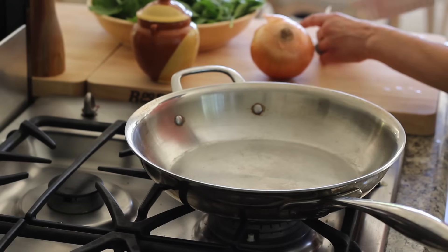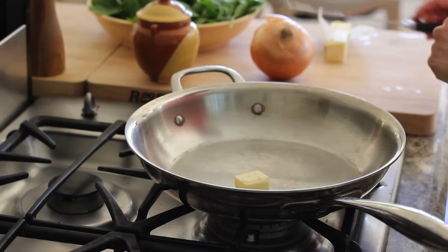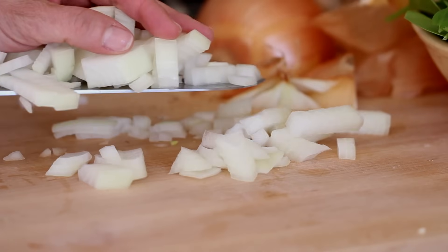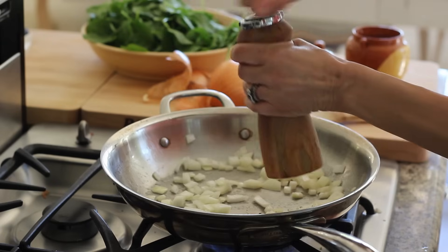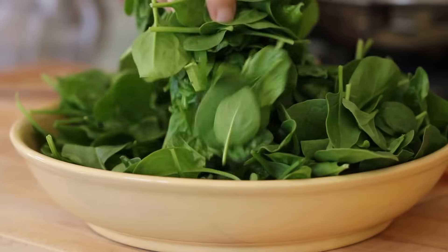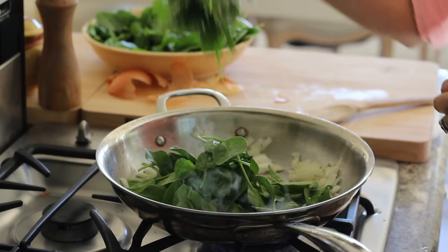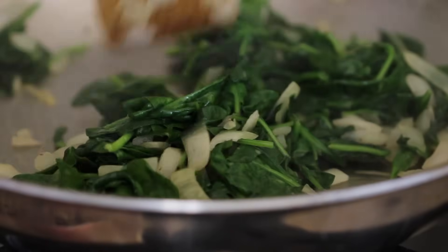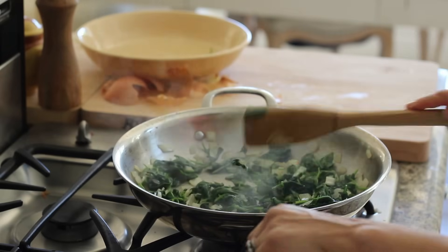At this stage, we're gonna work on our filling. Take out a large sauté pan, add a tablespoon of butter. Once it's nice and melted, add a half a cup of diced white onion, then season to taste with some salt and pepper. Once it's nice and sautéed and those onions are translucent, go ahead and add the spinach. If you have never cooked with spinach before, not to worry — it looks like a ton of spinach, and I'm using six ounces here, but it's going to cook down to about a cup. Keep your eye on it and give it a sauté till it's nice and wilted, then turn off your flame and let the filling cool.